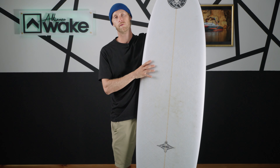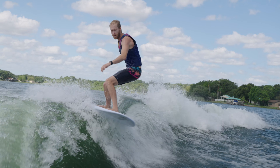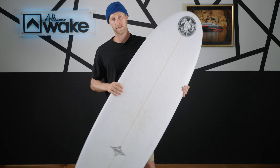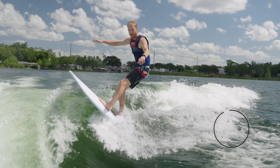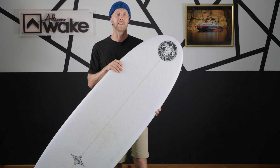Another category we do with wake surfers is pop — we go 1 through 10, where 1 is no pop and 10 is to the moon. This board is not made to pop; this is not a board you're buying to do airs with. For that reason, this is going to be a 1 on the pop scale.